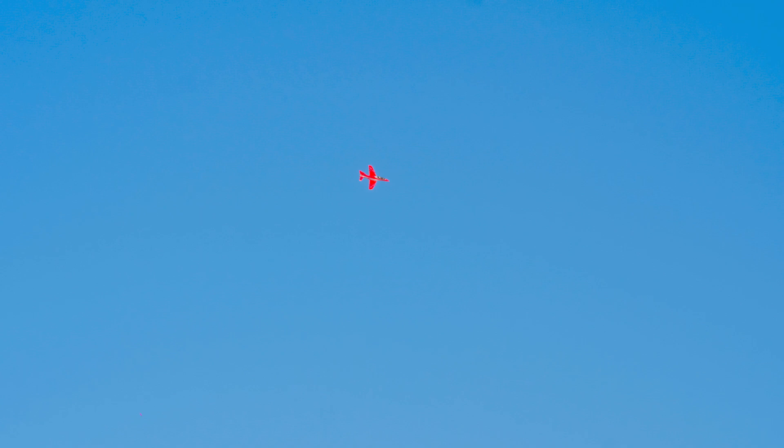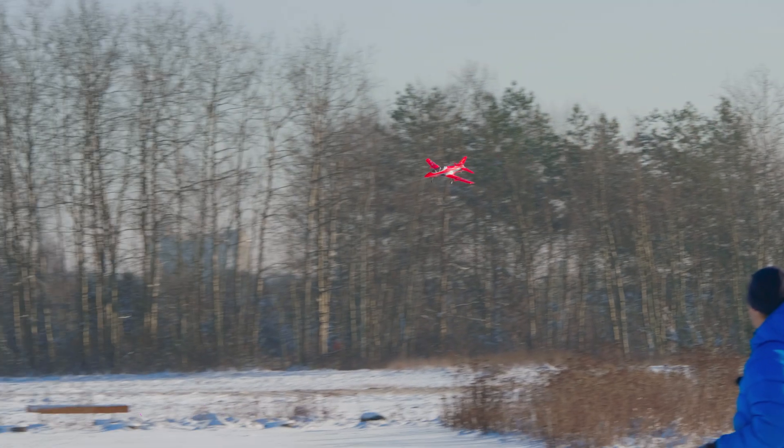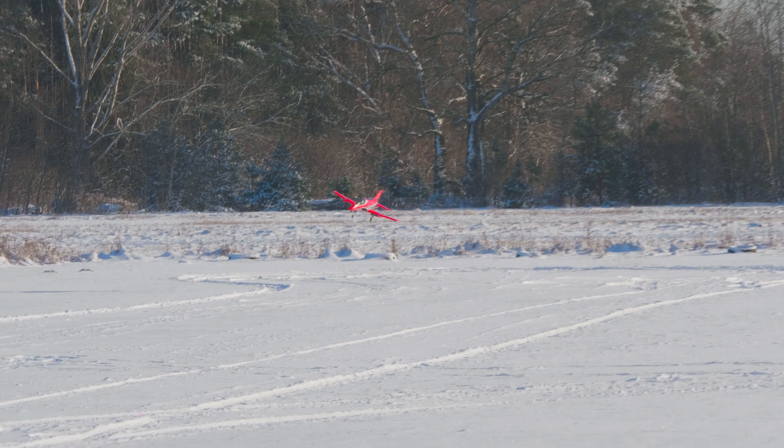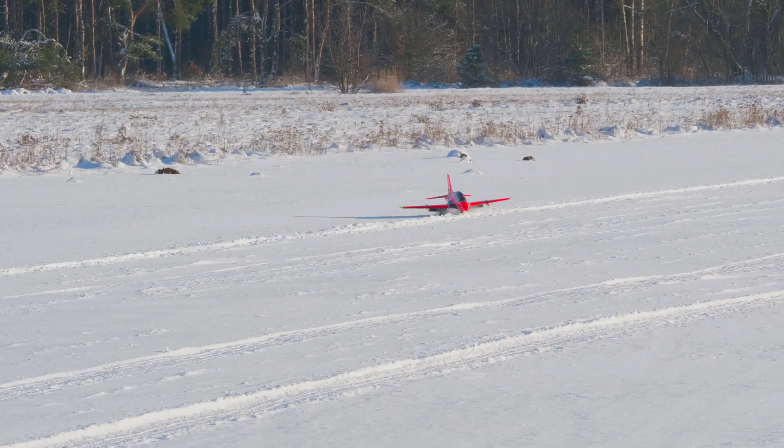Okay, landing. Middle rates, high rates — 9,714 milliamp hours. 128 kilometers per hour, gear down, 9,804 milliamp hours. 102 kilometers per hour, flaps full. 79 kilometers per hour, 9,840 milliamp hours.